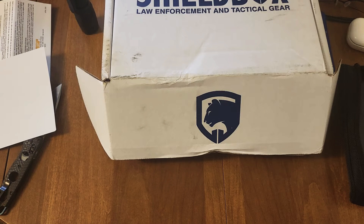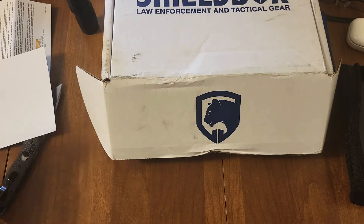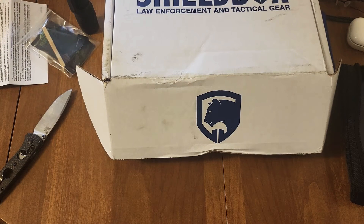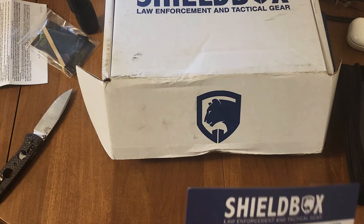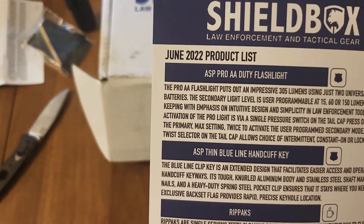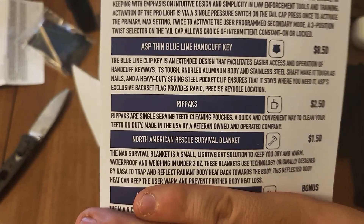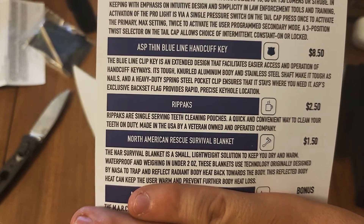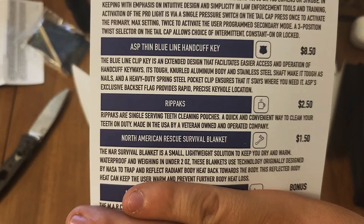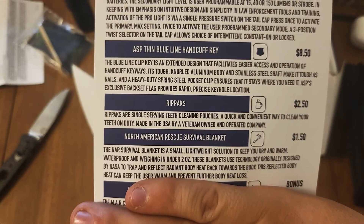I'll tell you everything I think about all these later on. Next one is the North American Rescue survival blanket. You guys can read that since I am terrible at reading.